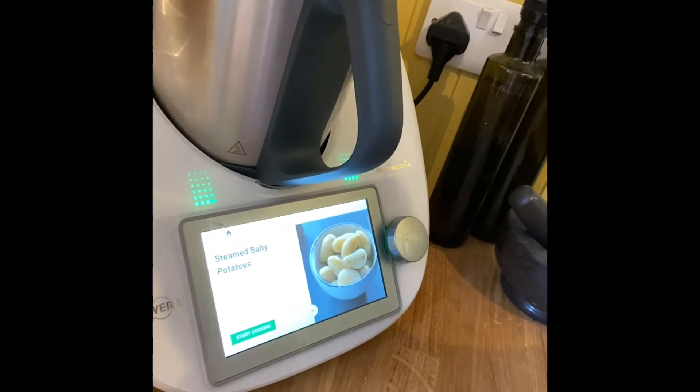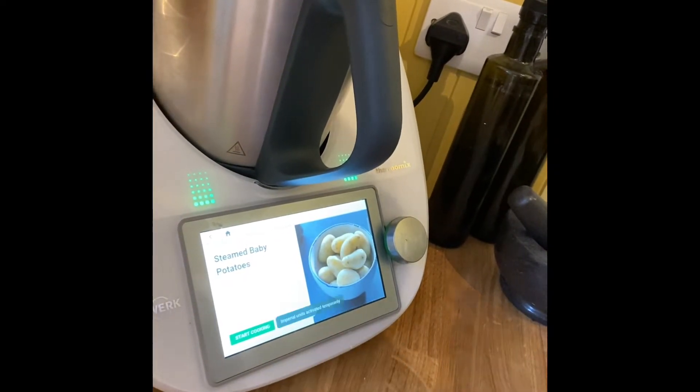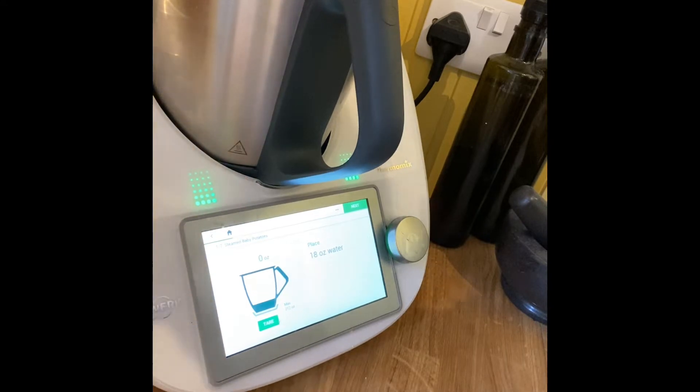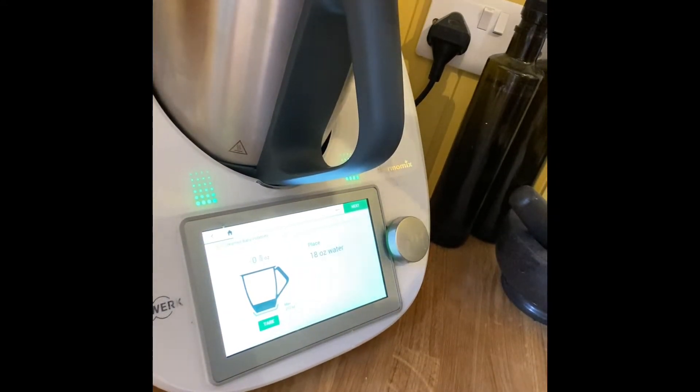Around my lovely new kitchen. First of all, let's look at what to do on my Thermomix — it says 'Steamed Baby Potatoes' so I'll just press cook. It's gone to Imperial units temporarily because this must be a recipe from America or something, so it's asking us to put in 18 ounces of water.